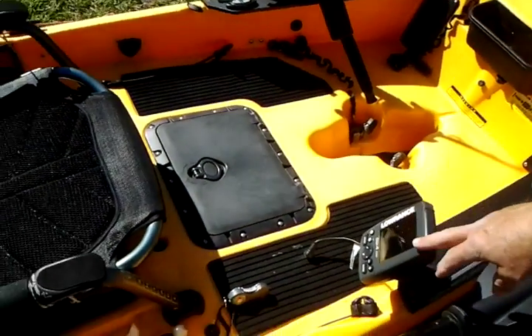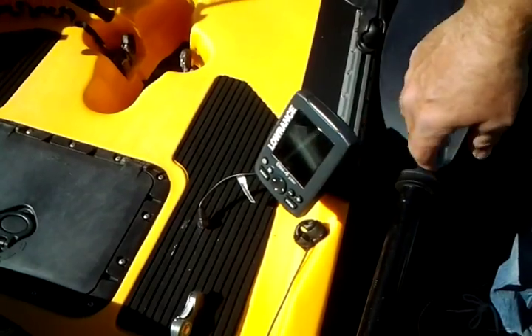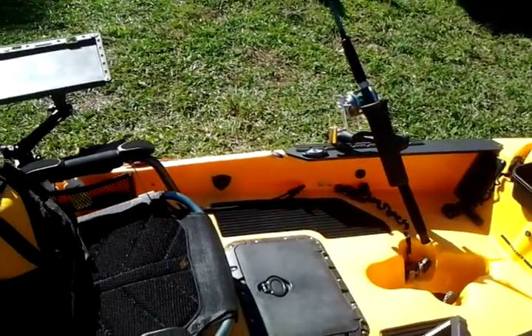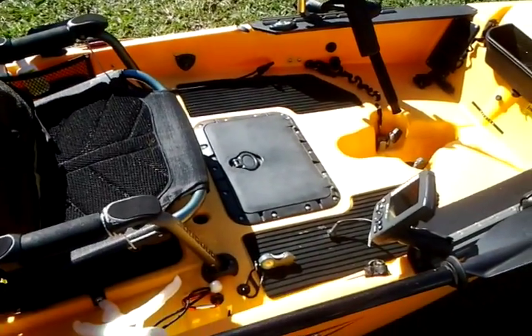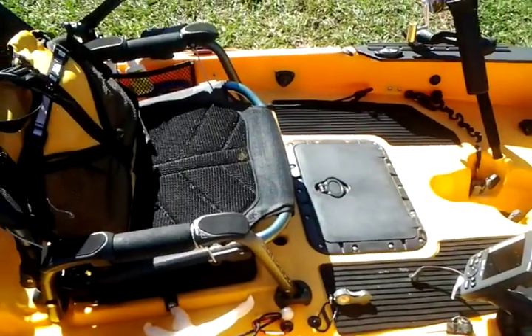Then I've got my Lowrance GPS Elite DSi — that's great. I'm thinking about moving up to the Lowrance 7 though; it's a bigger screen with a little more options.